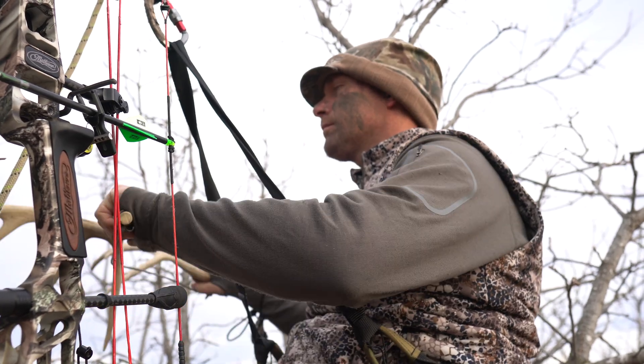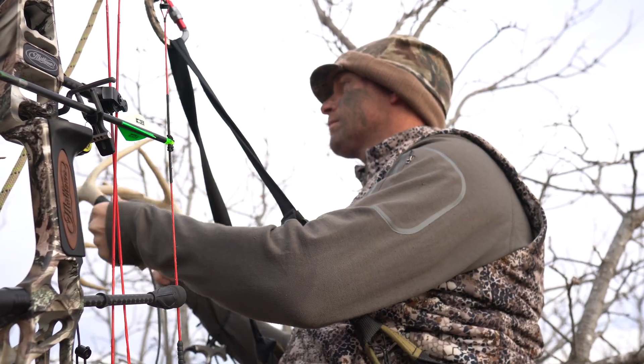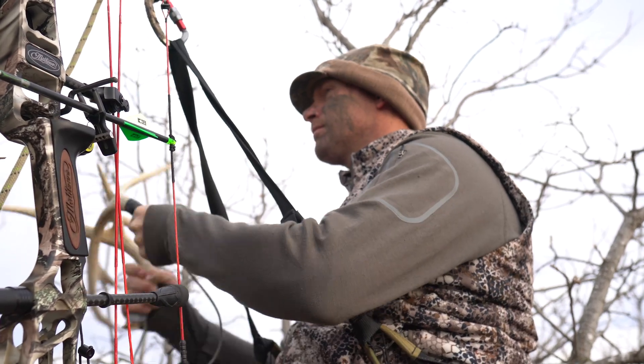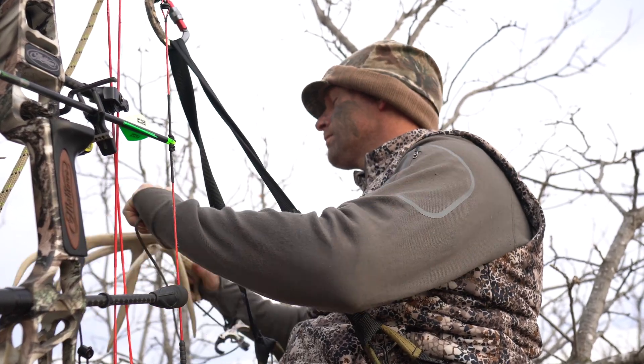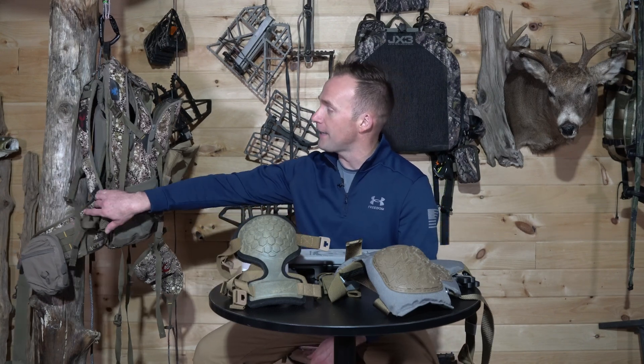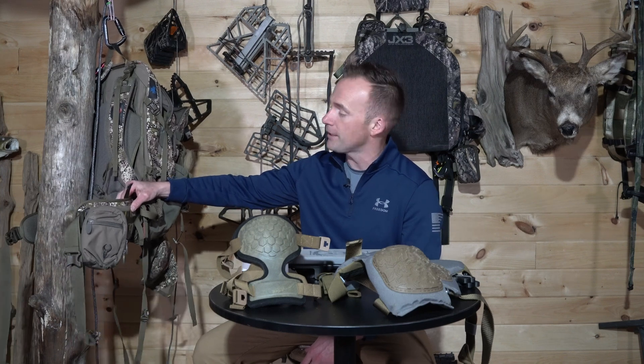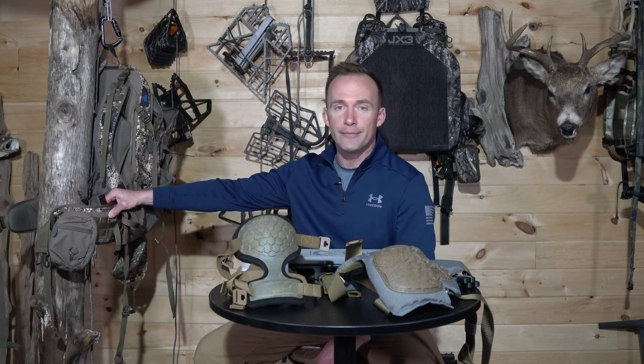When I started saddle hunting, like six years ago or so, I decided not to use any type of knee pad and I was predominantly a leaner at that time. When I did try to go into the sitting position, I'd put my knees into the bark and realized that's a no-go. So I started using my backpack, putting it just off to the tree a little bit, and the waist belt of my Vario pack — now my MRK 2 pack — became my knee pad.